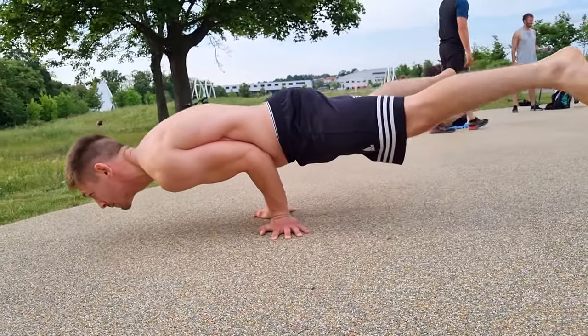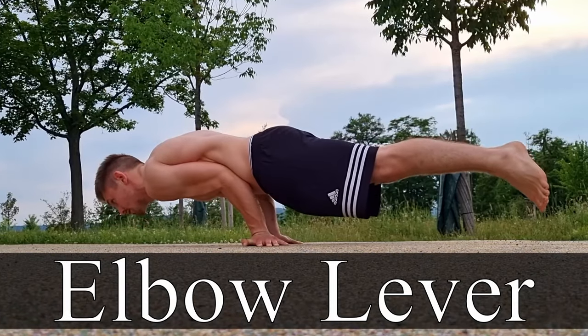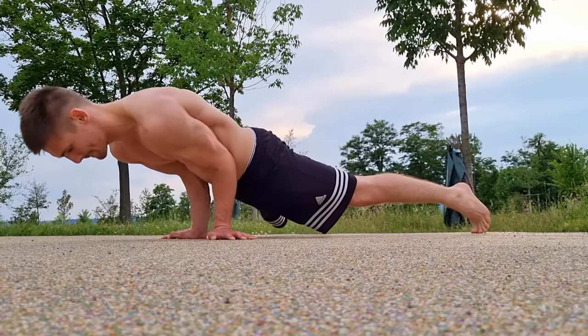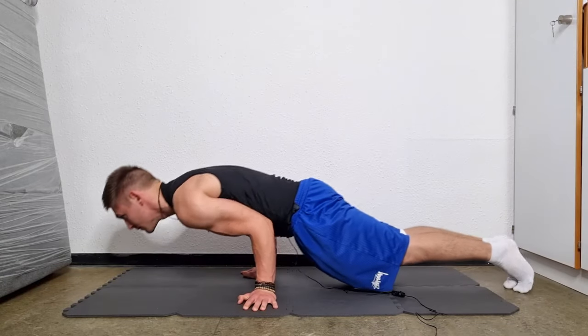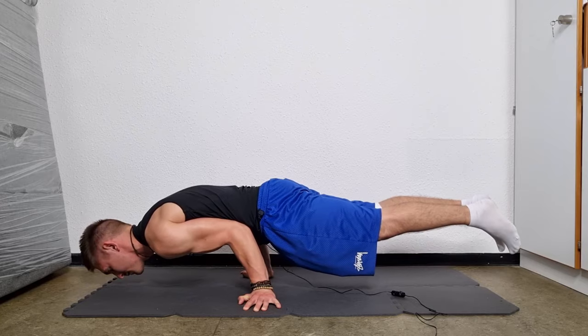What's up everybody! Welcome to a new video! Today I will show you how you can do the elbow lever in less than one day. But let's be realistic, you can actually learn this move in less than 10 minutes. And honestly I think this move looks more difficult than it actually is. This move requires just a bit of strength, a little body tension and some balance. So let's get started!